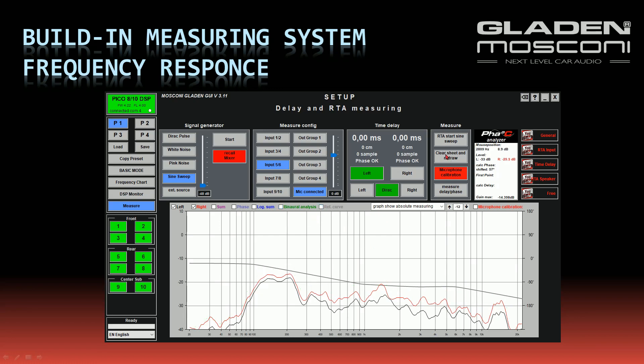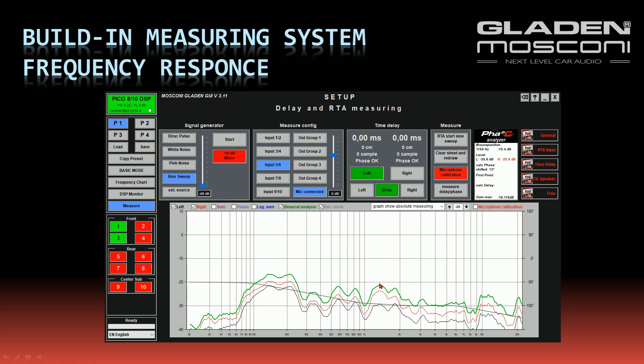You can display the reference curve and shift it in the frequency response sheet. You can measure your full speaker system's frequency response, or you can measure only a single speaker or a single system on one side. Even here, the measurement is with both ears, and the important thing is the green line to adjust your equalizer.